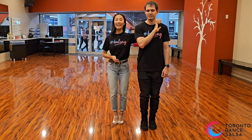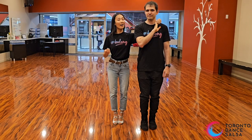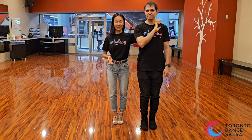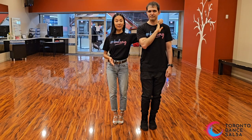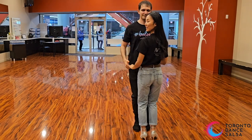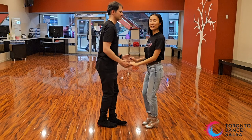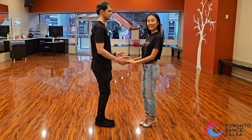Placing her hand on your left shoulder on 3. So on 3, you're going to be side by side. Leaders are going to do this — it's just another variation of the cross body lead. Leaders, you're going to step in place. Ladies, just come across to your leader on 5, 6, and 7. And we're back to an open hand hold.